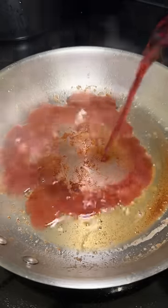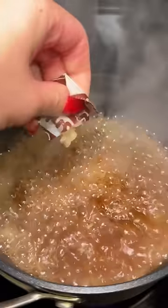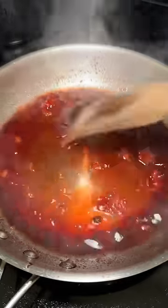I pan seared a duck breast and while it was resting I started a pan sauce. While the wine was reducing I cooked the noodles, which are these mama duck flavored noodles. I've been thinking about the spicy strawberry jam I made with my neighbor and decided to add it into the pan sauce. Don't splatter it like I did — just mixed it in and let it continue reducing.